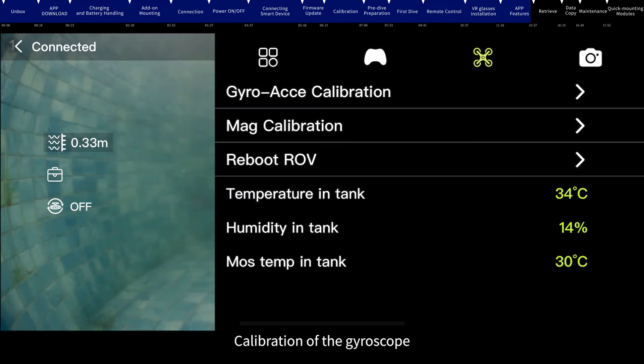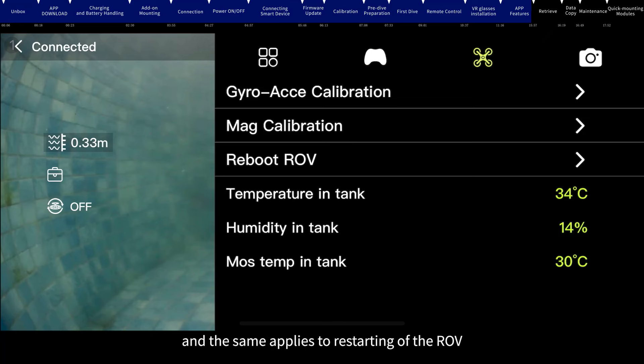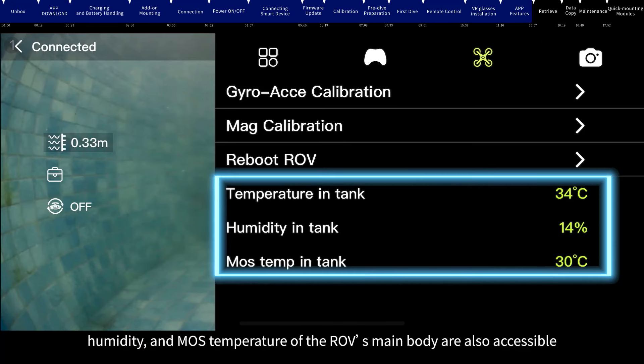Calibration of the gyroscope, accelerometer, and magnetometer is accessible within the calibration settings, as is restarting the ROV. Additionally, the internal temperature, humidity, and MOS temperature of the ROV's main body are also accessible. The camera storage status is within the camera icon, and formatting and factory settings are also available.